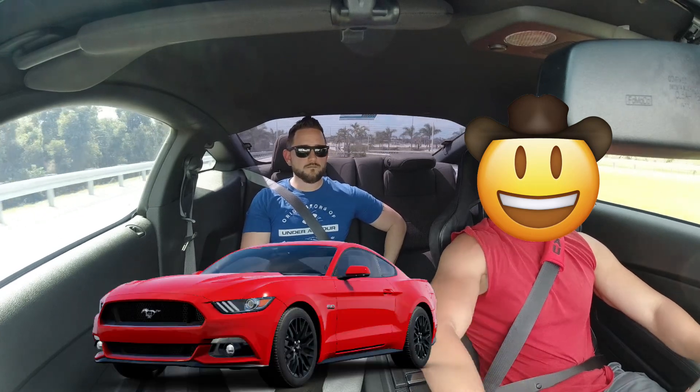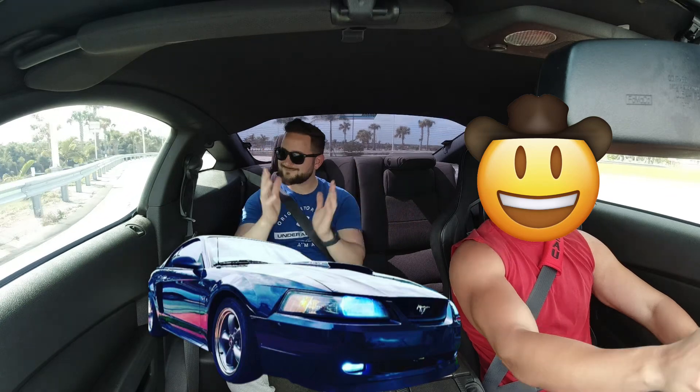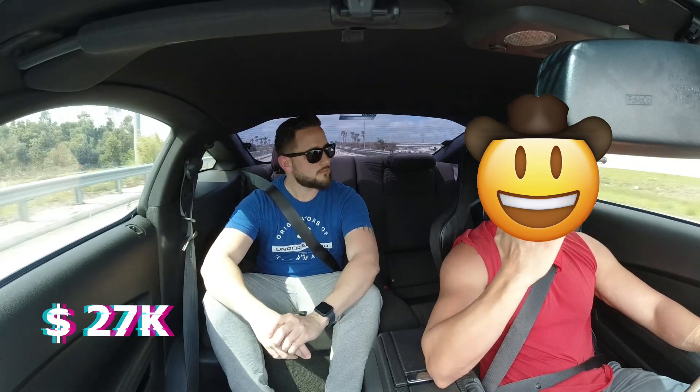I bought it right when the S550 was coming out starting in 2015. I'd seen pictures but it didn't convince me — I'd always wanted the 2014 platform. I came from an '03 two-valve, same body style as the Terminator — New Edge. I went to the dealer, traded in my New Edge, got a great deal, and bought this one for $27,000 at the door. I bought the base model because I just wanted the body style.